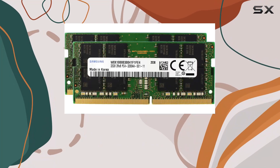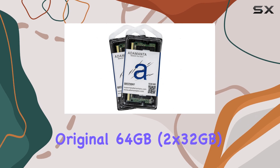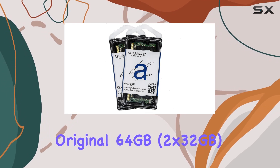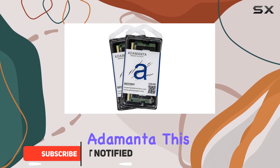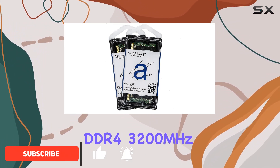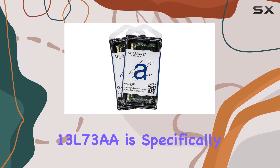Are you looking to supercharge your HP laptop's performance? Look no further than the factory original 64 gigabytes (2 by 32 gigabytes) memory module upgrade from Adamanta. This DDR4 3200 megahertz SODIMM with part number 13L73A is specifically designed to be compatible with a range of HP laptops.